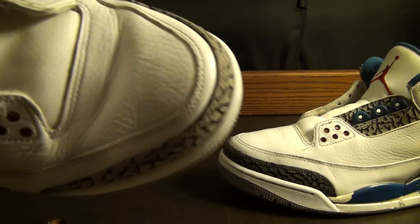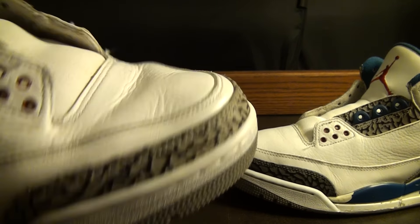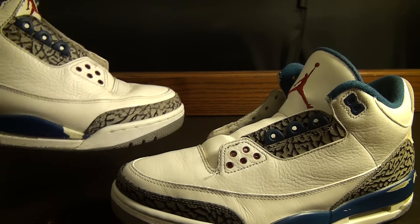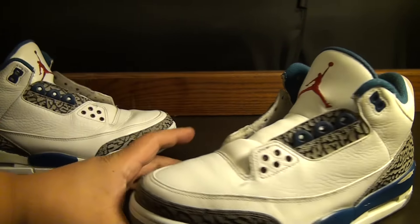As you can see, this is the before and after. This is before the steam process — see the crease is pretty bad on the toe box. This is the after. I only went over this one about once or twice, and I went over this one about two or three times. You can see it looks a lot better.